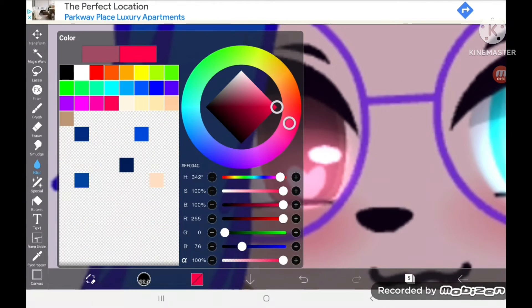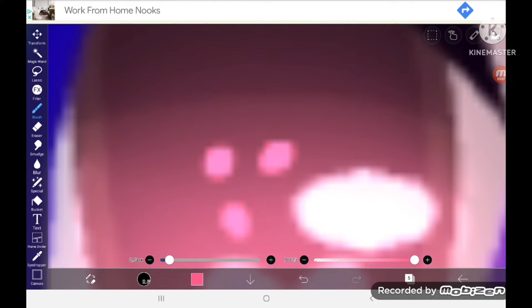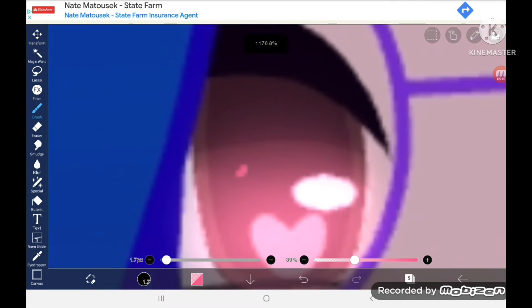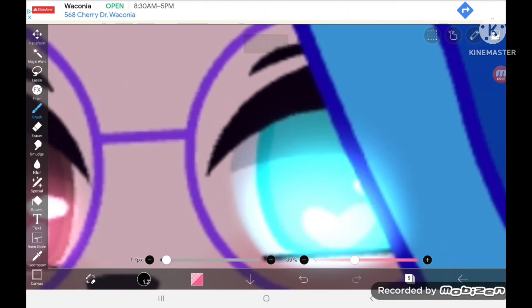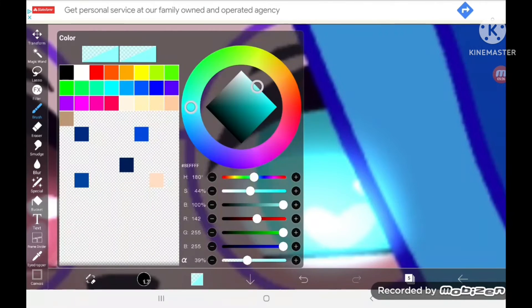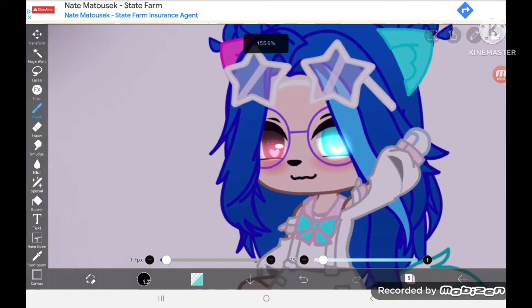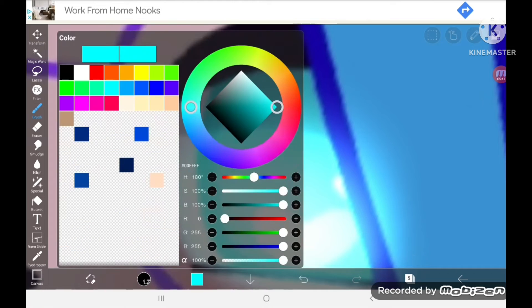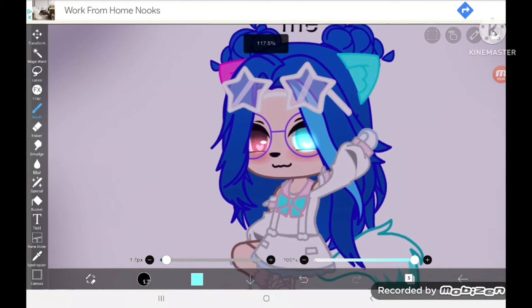You can also grab any color that's close to it, make it very small, and just add these little dots inside the eye if you want. I usually do it. Do the same with both eyes — just like that. Then you have your eyes done.